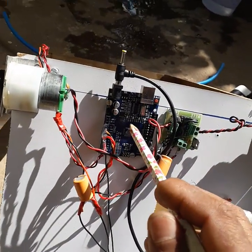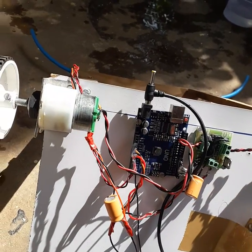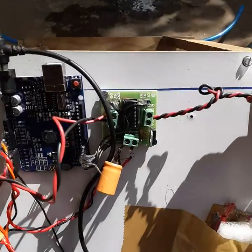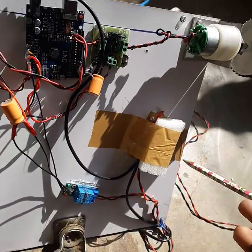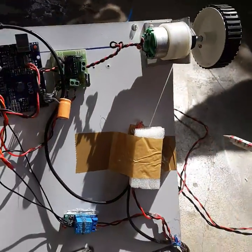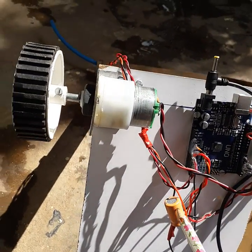This is the brain of the entire circuit — this is called an Arduino Uno microcontroller. It is powered using an adapter, which is concealed inside this flap. Since there is 230 volts present, it could be dangerous, so we have covered it with tape. This is a relay, and these two are electrolytic capacitors.